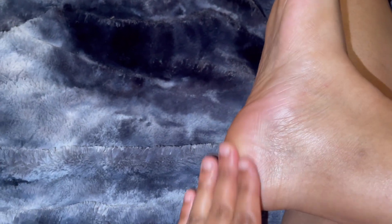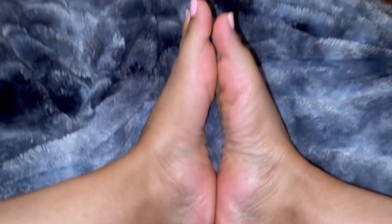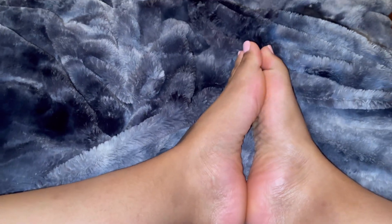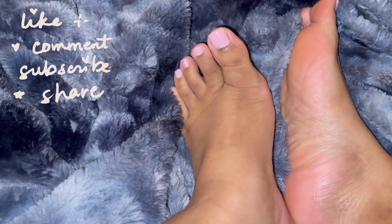My feet look so amazing — don't even get me started on how soft they feel. My feet feel like baby feet, it's crazy. They feel so amazing just rubbing on each other. Y'all definitely have to try out this product. I will put all the information down in the description box. I am so amazed at my results — it was totally worth not wearing sandals, because now I'm about to really be rocking my sandals with my feet feeling all good and soft.